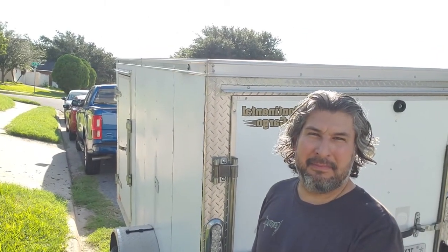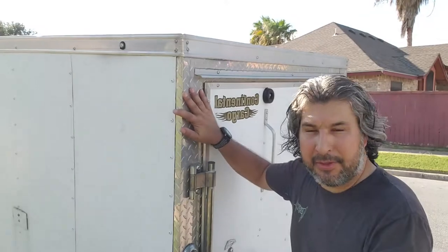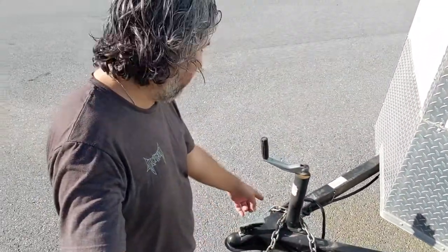Today, as you can see behind me, I have a trailer. It's a small 14-foot trailer, and we measured it going from the end of the trailer all the way to the tongue of the trailer. It's got a 10-foot bed and only about a six-foot high ceiling.